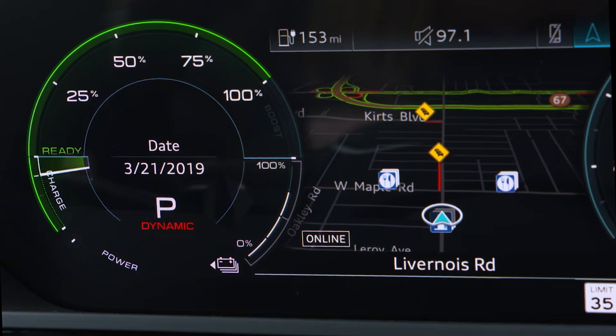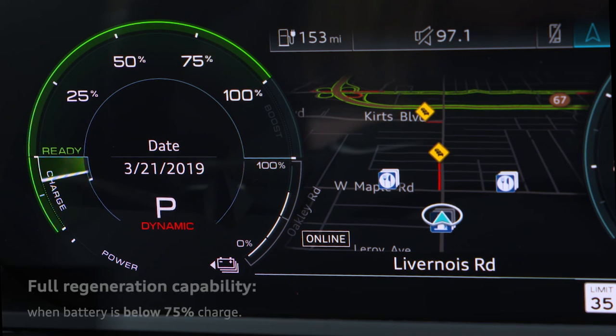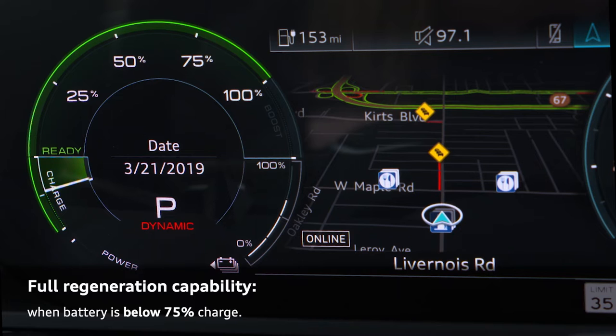The charge zone will expand as the battery charge decreases. Full regeneration capability will apply when the battery has less than 75 percent charge.